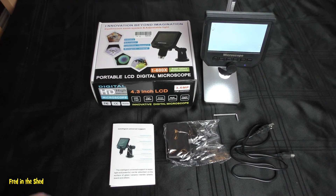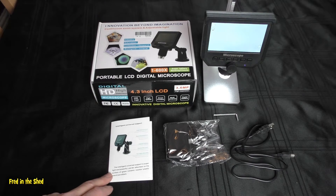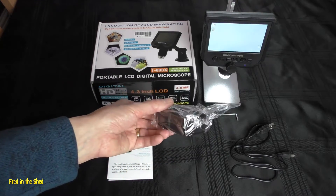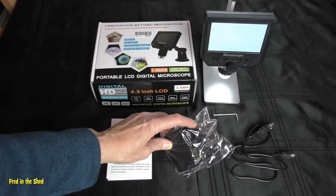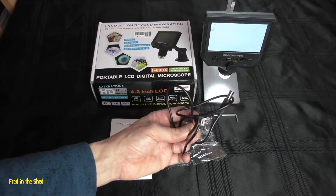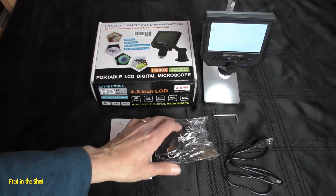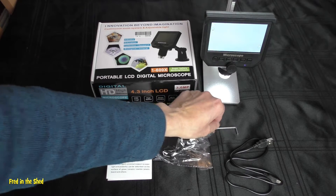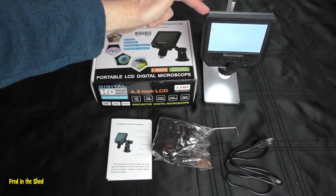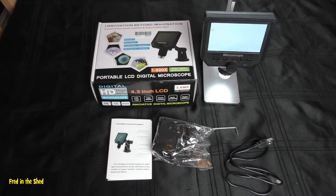Quick explanation of what you get in the box: you get a set of instructions — a bit of a mix between English and Chinese, but it will get you started. It also comes with a 5-volt plug-in-the-wall power adapter, and mine came with a separate adapter to convert that to UK plug. But you're likely to just use the normal 5-volt USB lead with your phone charger or laptop. You also get a little allen key for constructing the rack and pinion aluminium mount, and the microscope itself. It doesn't come with an SD card, but it does have the ability to record video using one.